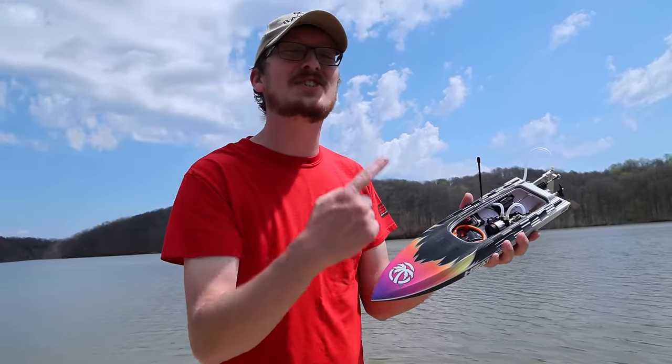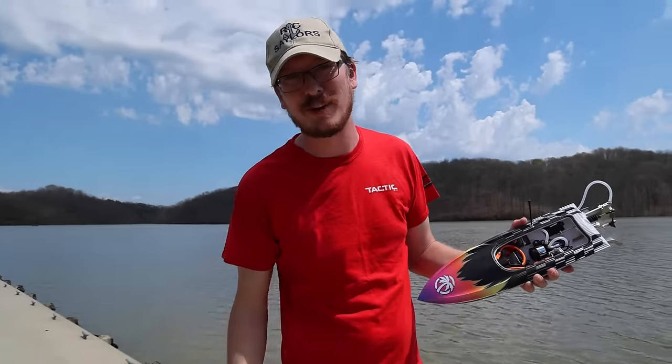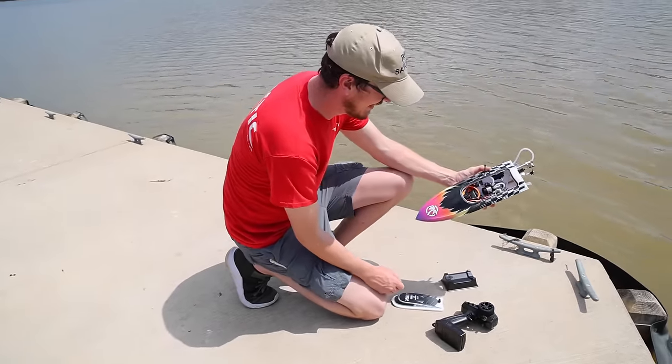Let me start by saying how glad I am the sun's shining — we're out here in t-shirts, tank tops, and shorts, and it feels great. I do got to get a little tan going here. Oh it burns! Oh my gosh it's so bright.